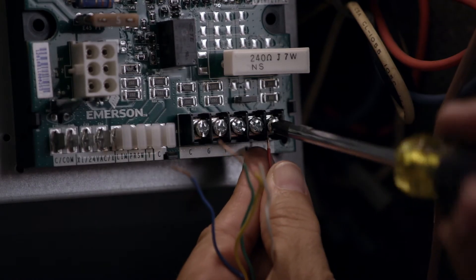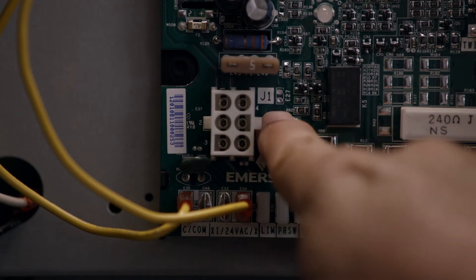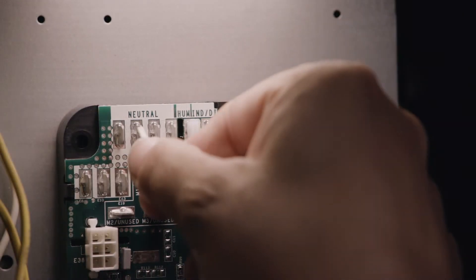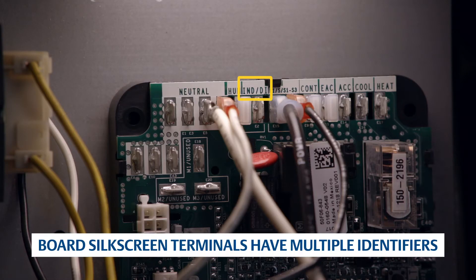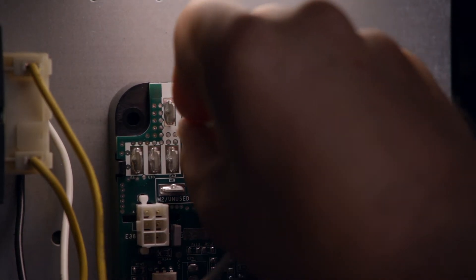Replace the thermostat wiring. Connect the transformer 24-volt power. Next, connect the 6-pin to J1. For this application, no harness is required. Reconnect the 115-volt power supply. Connect the transformer 115-volt supply. Connect the inducer power and neutral wires.